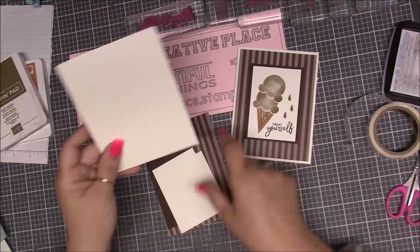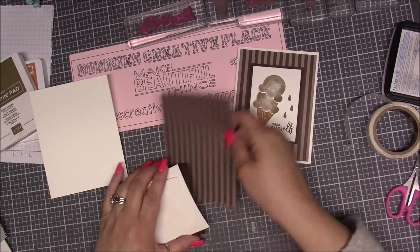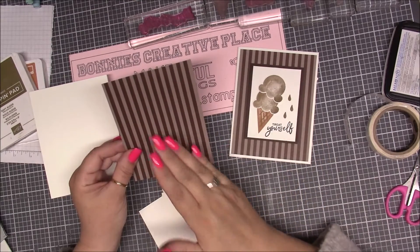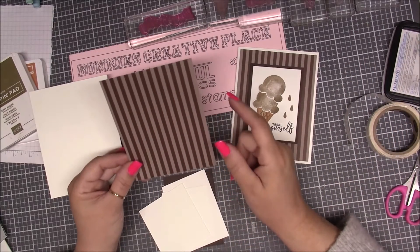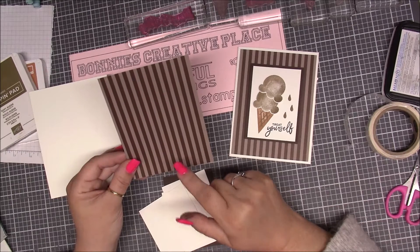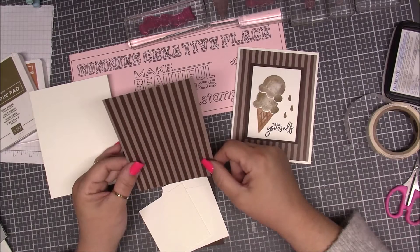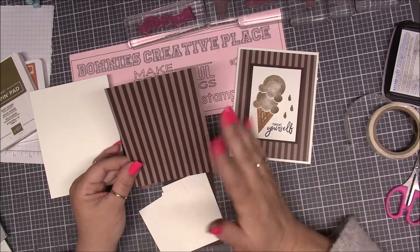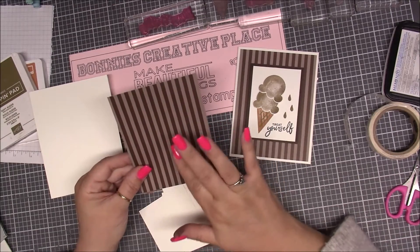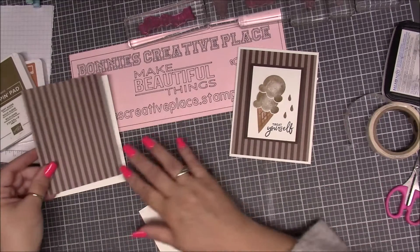The things we need: a piece of Whisper White that is eight and a half by five and a half, scored in the middle at four and a quarter. Then we need a piece of Designer Series paper — these are the six by six packs that give you a variety of all the colors in the natural bundle, with about four sheets of every color. It's current in the catalog, but we are in the middle of a catalog change so the design may differ, though the colors stay the same. You'll need a piece that is five and a quarter by four.